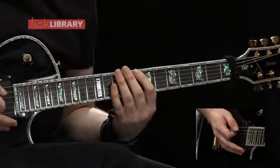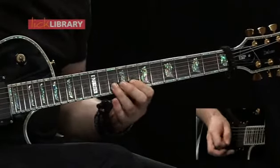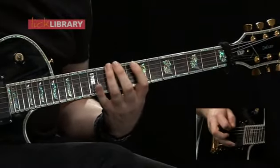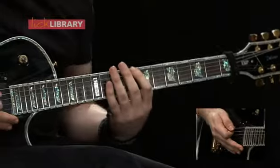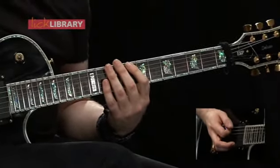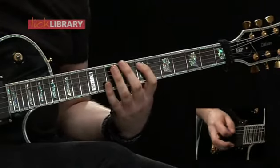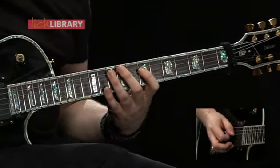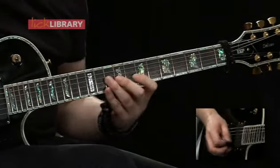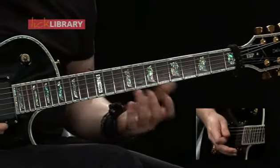Here's position number two. Starting on the low E string on the eighth fret then play the tenth fret, then move to the A string and play 7 and 10, same on the D string, then move to the G and play 7 and 9, then 8-10 on the B and the high E string, then the same coming down.